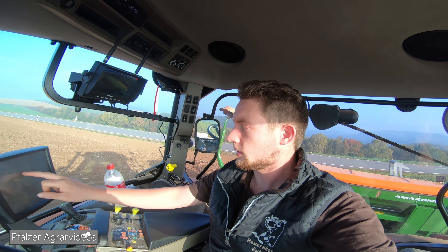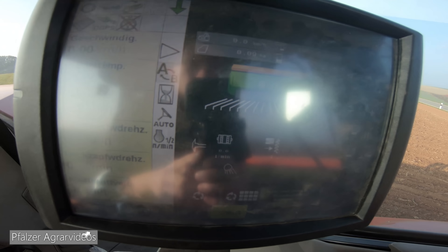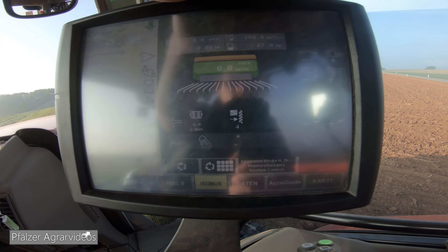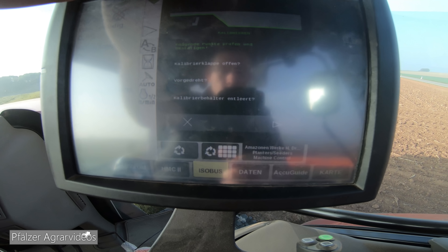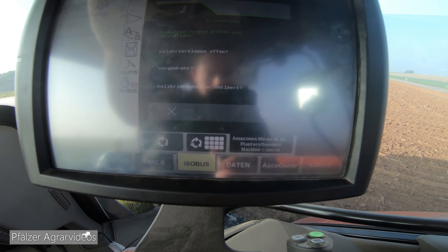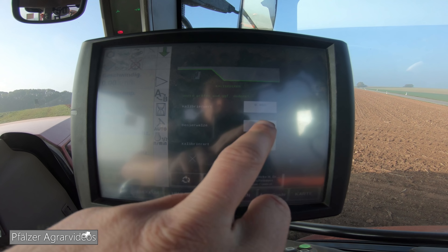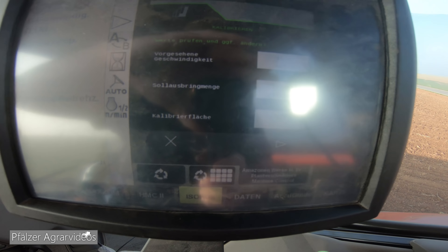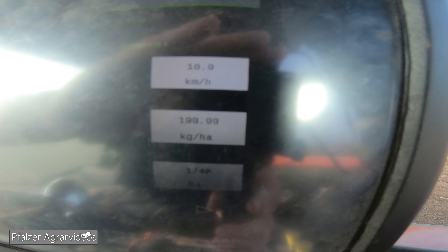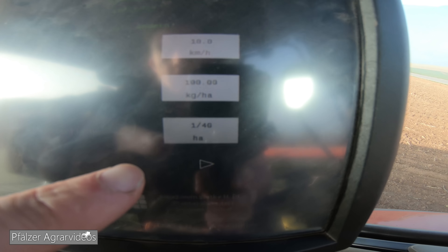Ich habe schon angekündigt, dass wir zusammen die Maschine abdrehen – das machen wir jetzt. Wir gehen im Bildschirm auf das ISOBUS-Menü. Ich habe auf dem Schlag schon eine Bahn gedrillt, die Maschine ist eigentlich schon abgedreht, aber zur Sicherheit machen wir das nochmal. Wir gehen eine Seite zurück, dann gibt es die Punkte Arbeiten, Befüllen, Kalibrieren und Entleeren – wir wollen Kalibrieren. Jetzt fragt er uns, ob die Kalibrierklappe offen ist und vorgedreht ist. Dann drücken wir Weiter. Hier kann man einen Kalibrierfaktor eingeben. Wir wählen die vorgesehene Geschwindigkeit aus, 190 kg pro Hektar und die Kalibrierfläche ein Vierzigstel Hektar.